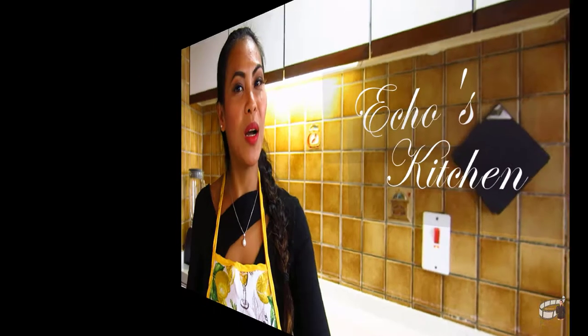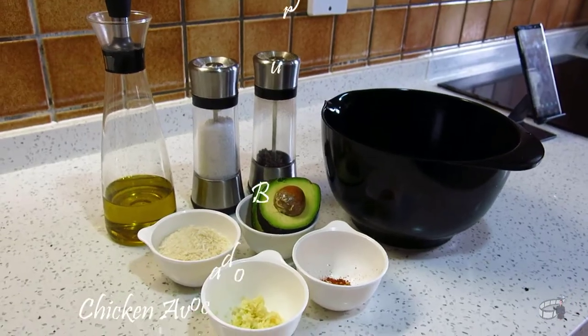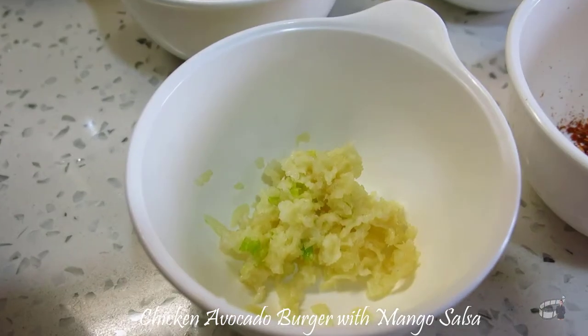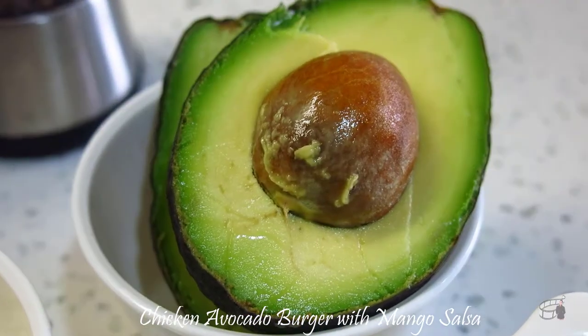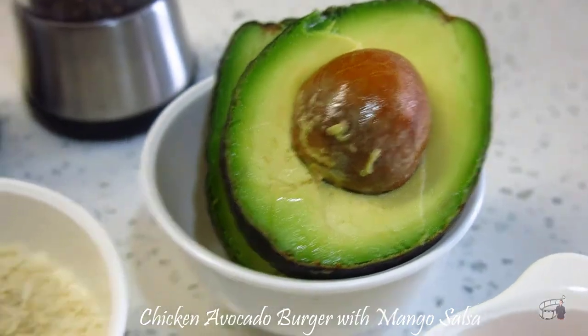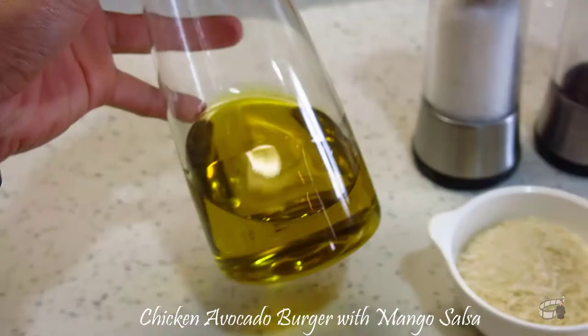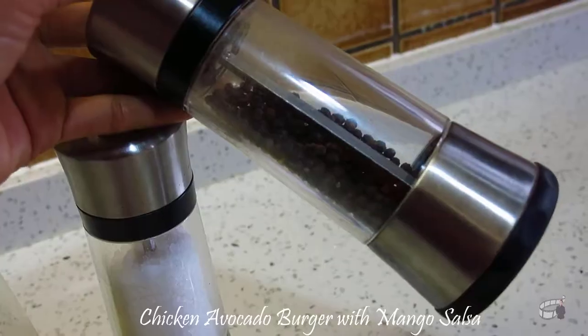Good morning, welcome to Echo's Kitchen. For the ingredients, we will need 400 grams of ground chicken breast, 3 garlic cloves crushed, chili flakes, 1 large ripe avocado, half a cup of panko breadcrumbs — or oats if you like it more healthy — some olive oil, and salt and pepper to taste.